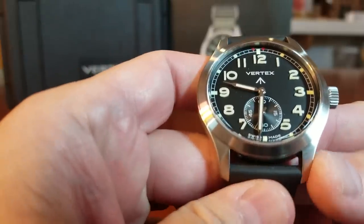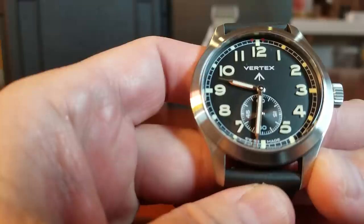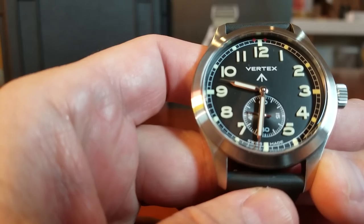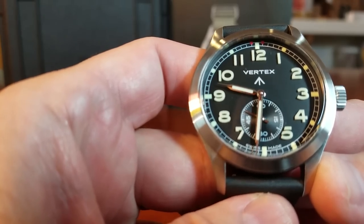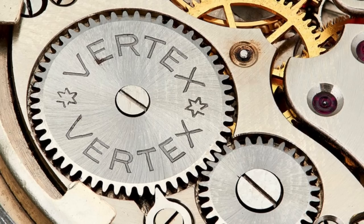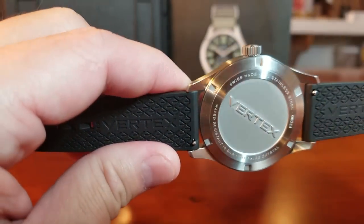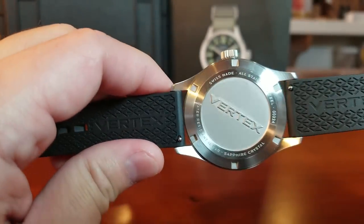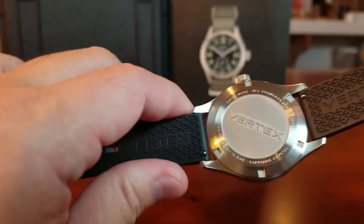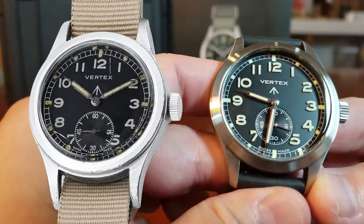One of my favorite features is what powers this watch. It is powered by a custom ETA 7001 with a rhodium finish, Côtes de Genève decoration, and a Vertex-engraved ratchet wheel, just like the original 1944 version. It is not an automatic movement — it is a hand-wound movement, and that is what attracted me to the watch. Most of my watches are automatics, so the appeal of adding a hand-wound movement was strong. It is really cool and necessary for the M100 because it stays true to the original.